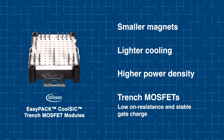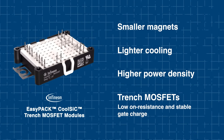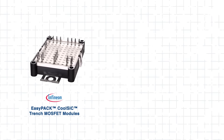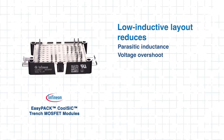This results in faster, more efficient switching, making the device ideal for demanding high-frequency applications. Another defining feature is the low-inductive module layout, which minimizes parasitic inductance and voltage overshoot during fast-switching transitions.